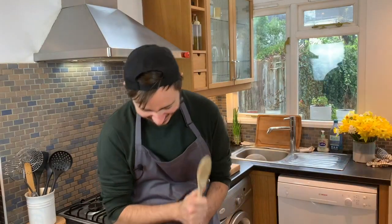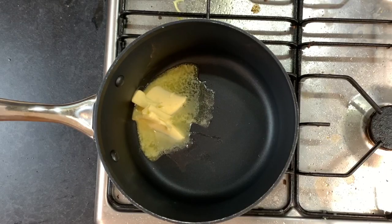What do we need to do next? You've got to do the velouté. She knows — let's get going. She's right, it's now time to start the velouté, which is basically the sauce for the pie.